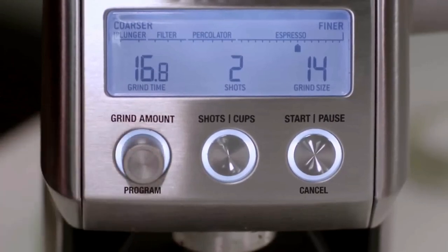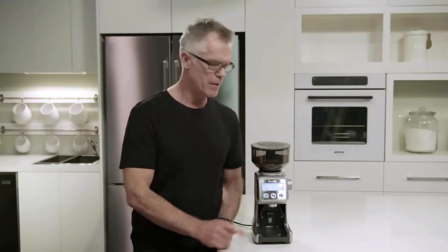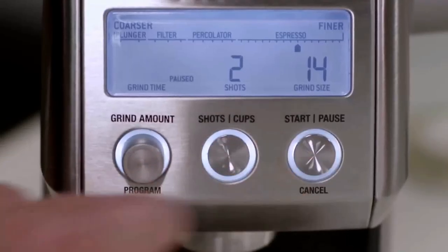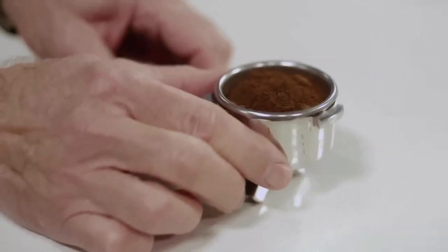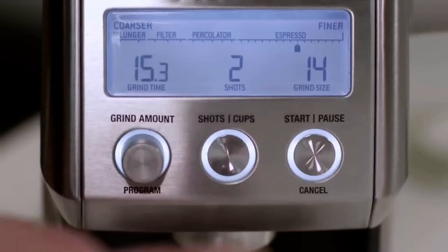Despite numerous settings to choose from, everything about this Breville Smart Grinder Pro speaks to easy maneuverability. A bright digital LCD interface helps you attain your goal quickly. The display shows the grind time, grind setting, and the number of cups you select.